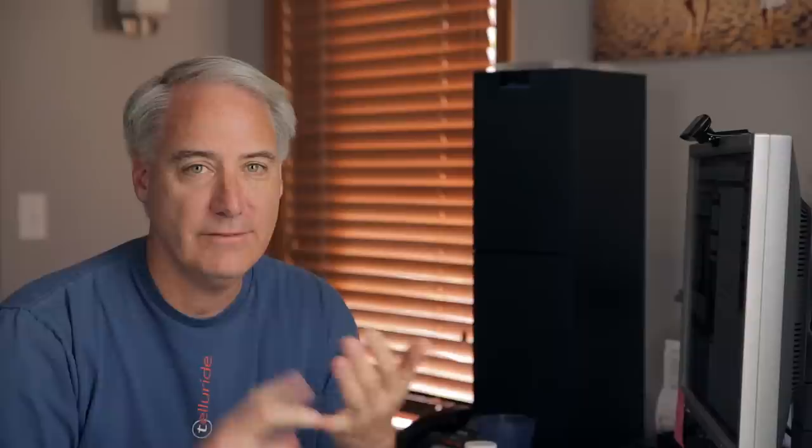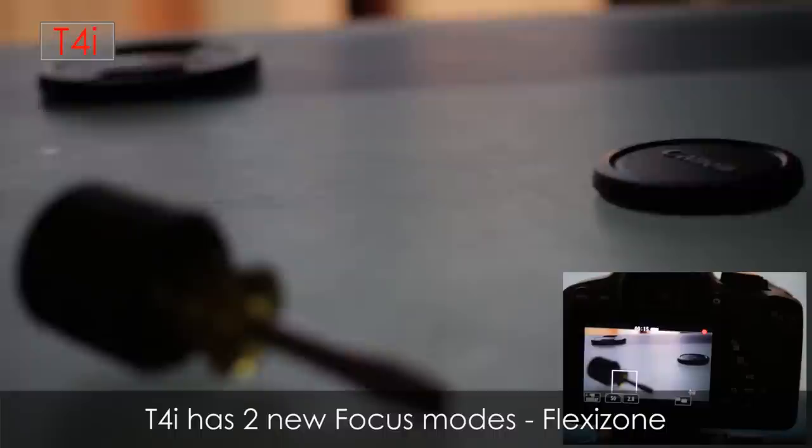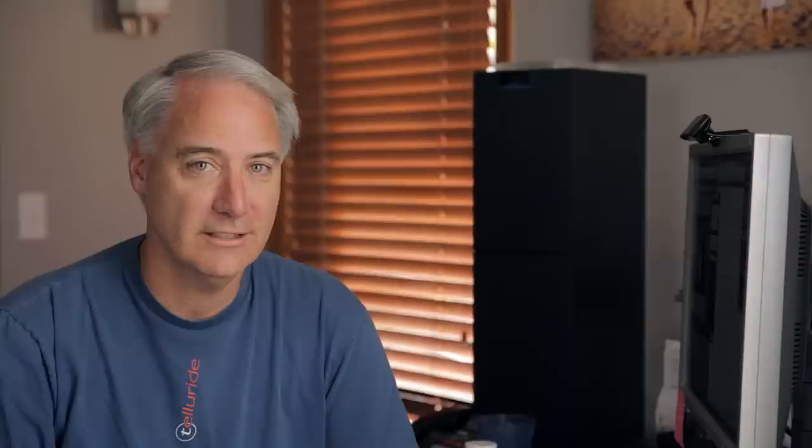Let's talk about autofocus on the stills side. The Digic 5 processor should make it faster, but I'm not really seeing it. There's a Flexi Zone Single and a Flexi Zone Multi, plus older face detection. The Flexi Zones are really slow. You can touch the screen to focus, which is cool, but when you need to do things quickly you might be a little disappointed at how slow they are, especially face detection.